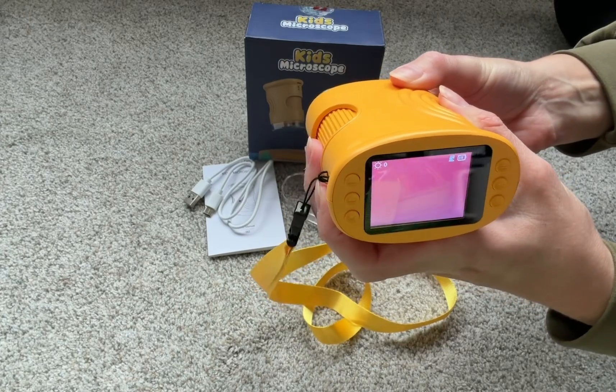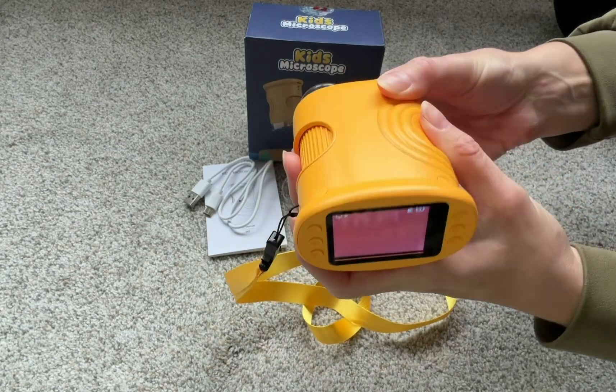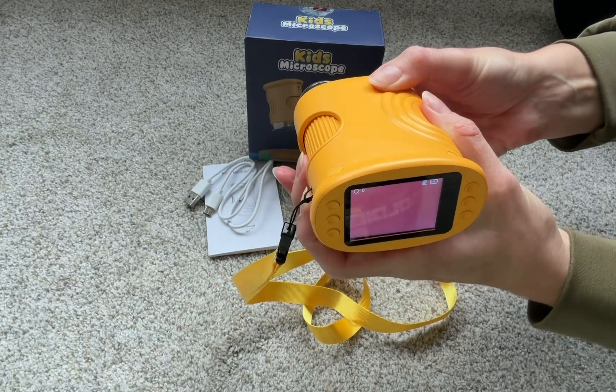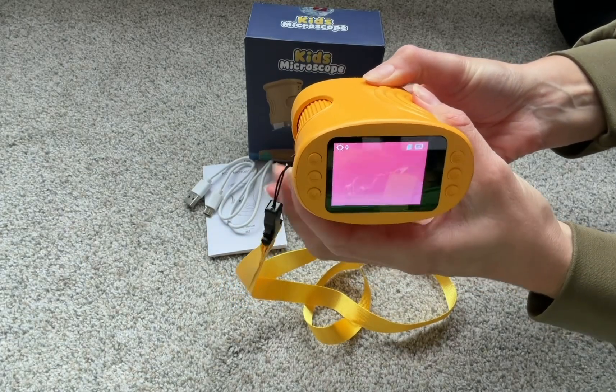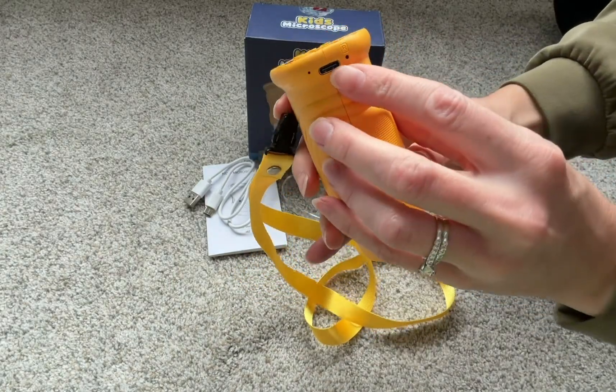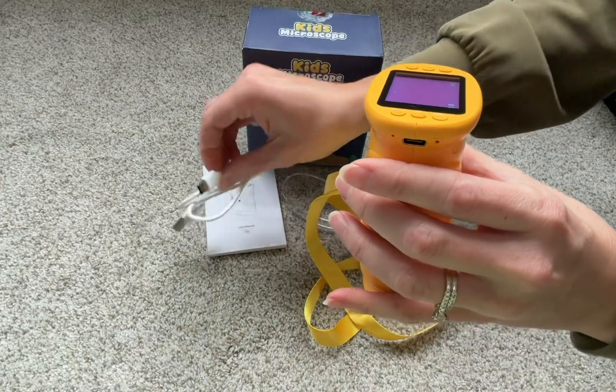To adjust the zoom and focus the picture, you can slide this right here — it will go between 200 times magnification to 1,000 times. It's definitely a really nice, powerful magnifier. Over here you're going to see there is a USB-C charging cord.